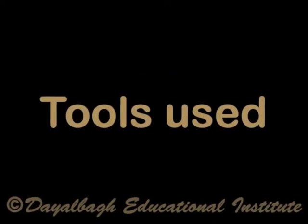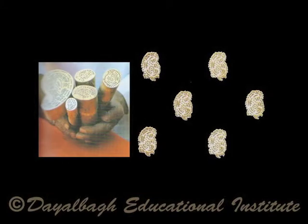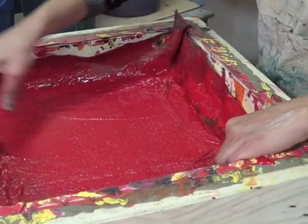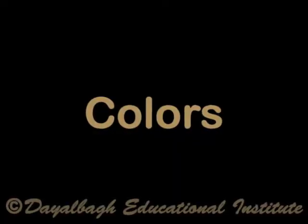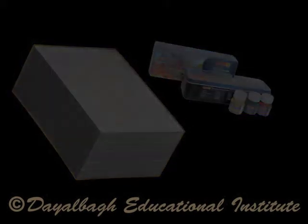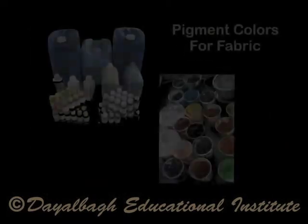Tools used. We have already discussed about the various tools used for block printing. Colors used in block printing are according to the surface to be printed. Some of them are poster colors, fabric colors, and pigment dyes.